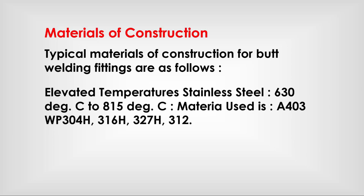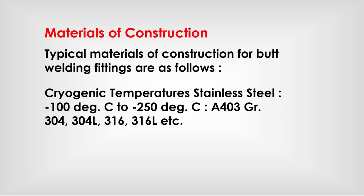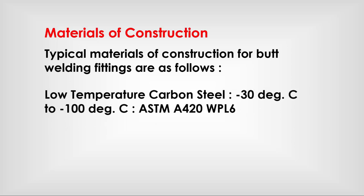Elevated temperature stainless steel (630°C to 815°C): A403 WP304H, 316H, 321H, 347H. Duplex stainless steel: A815 UNS S31803. Cryogenic temperature — low alloy steel (−100°C to −250°C): A403 Grades 304, 304L, 316, 316L, etc. Low temperature carbon steel (−30°C to −100°C): ASTM A420 WPL6.